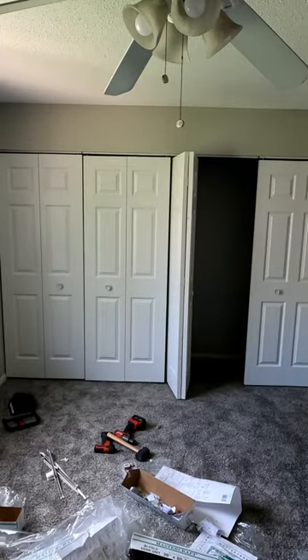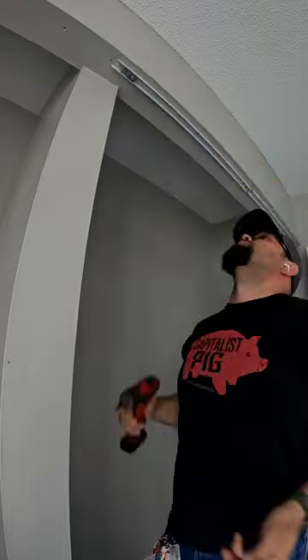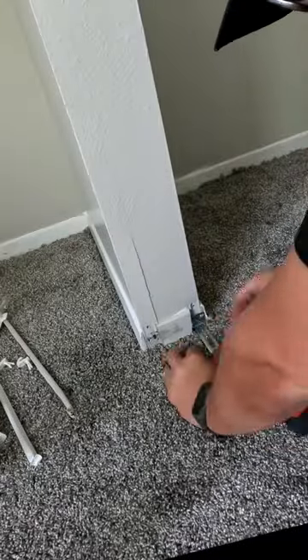How to install bifold doors for your closet. First we're going to install the guide rails up on the top. Then we're going to install the lower pivot brackets down on the floor.